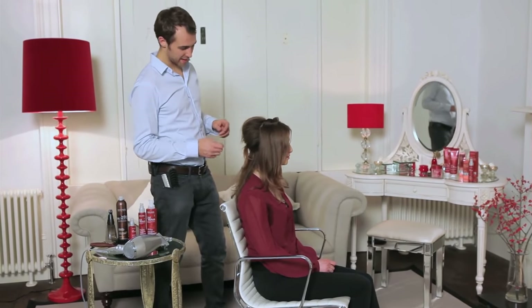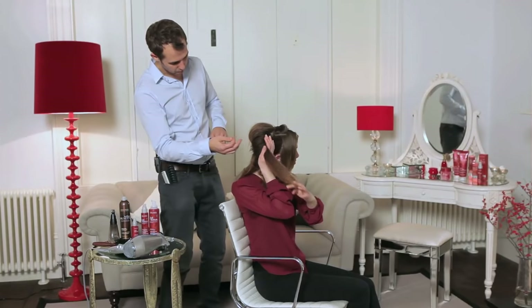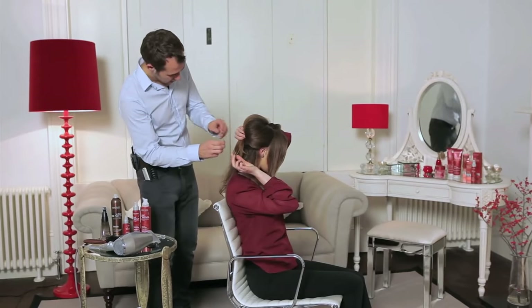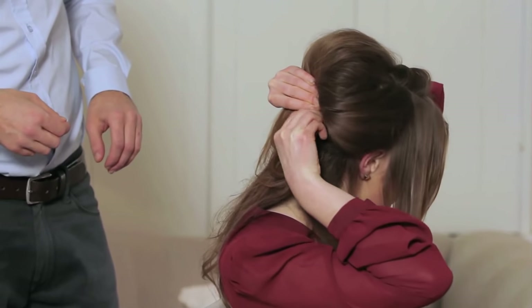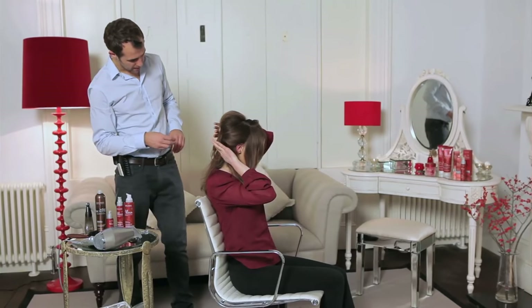Now it's your turn, Lauren. Do you want to take that section on the side, just like I did on the other side? I'm going to hand you the little grip here — just grip it into the back. Absolutely perfect. Super easy.